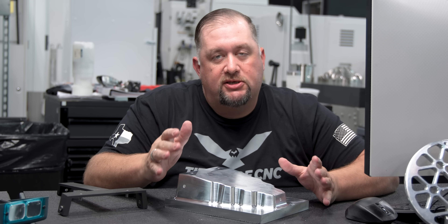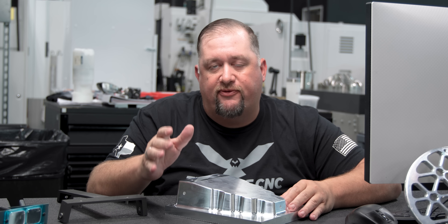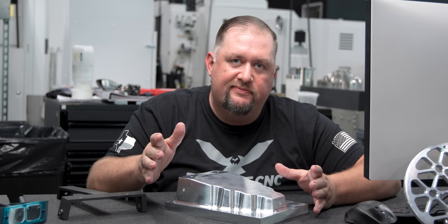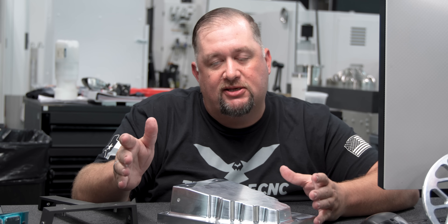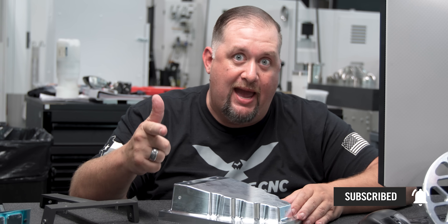3D printers can be extremely useful, especially in a tool room. I've used them for a whole lot of things in the past — for assembly fixtures, for drill templates, even just for fit checks. So if you're looking for more ways to use your 3D printer in your shop, maybe this is something that can help you. Hope you guys enjoyed today's video, please like and subscribe and I'll catch you guys again next time.